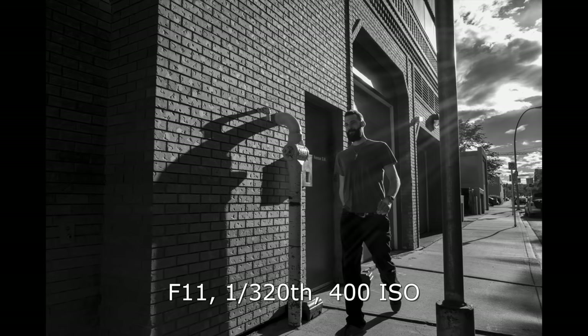Set your aperture to f8 or f11 with that 28mm lens and you can get grab shots with tons of depth of field without even having to worry about focusing — shooting from the hip. So overall this camera is designed to be very quiet and very discreet, and they did a good job.